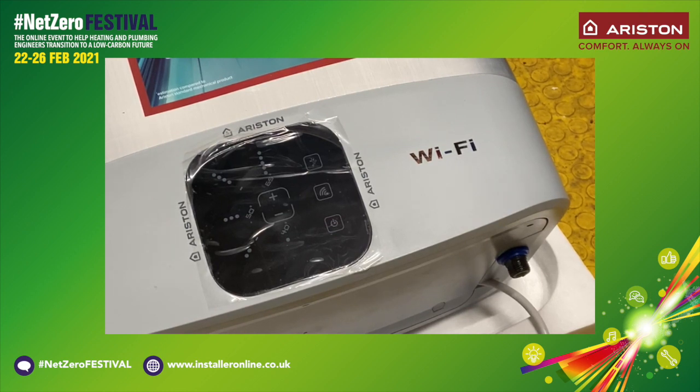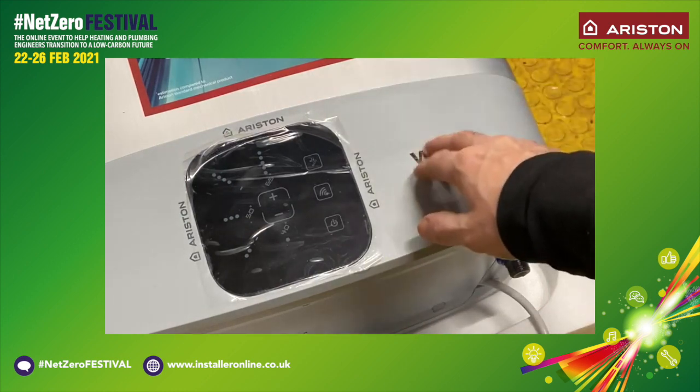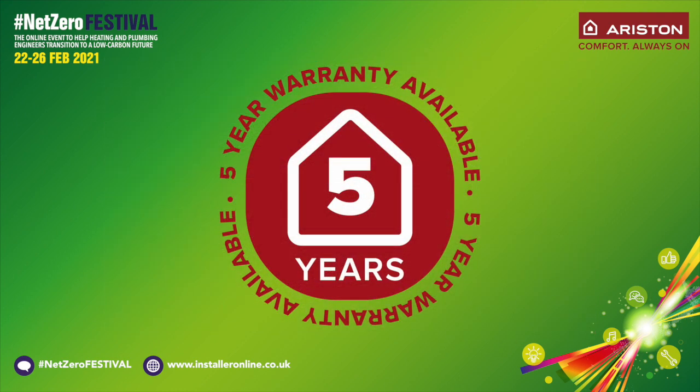One thing I haven't mentioned is that this water heater comes with a five-year warranty as standard, which is very good. For people like me it offers the reassurance that it is a quality product, and more importantly that something we're offering to our customers is built to last.